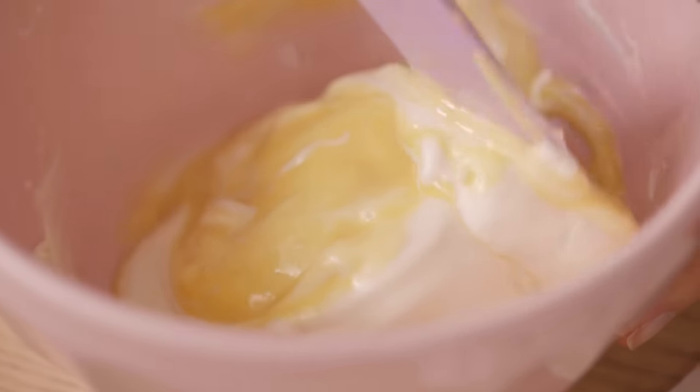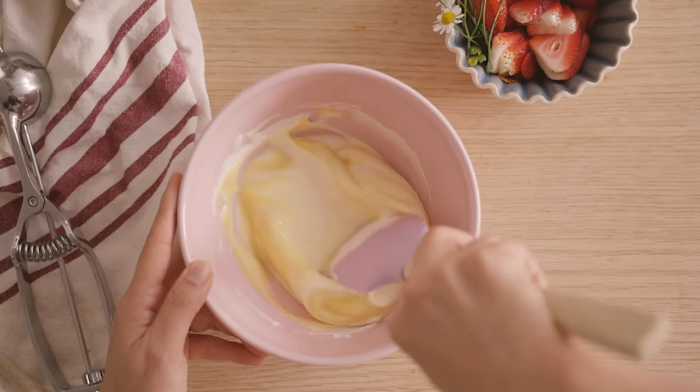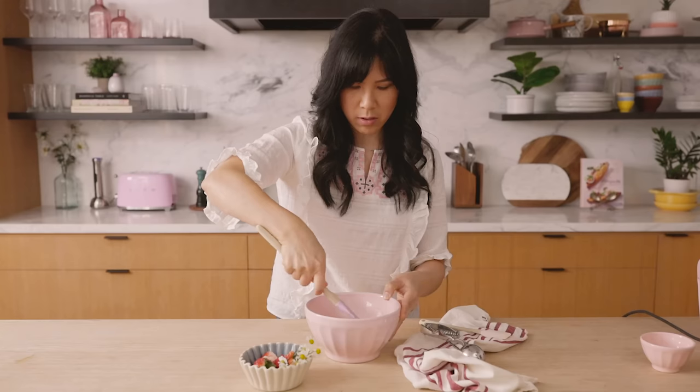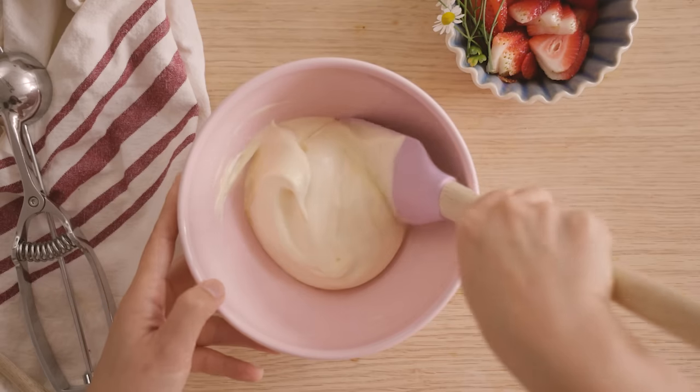What I like to do is just do a circular motion and cut through the middle — circular motion, cut through the middle — until it's all mixed in. You're probably looking at seven or eight strokes. Just make sure you don't over mix it; it should still look nice and fluffy.